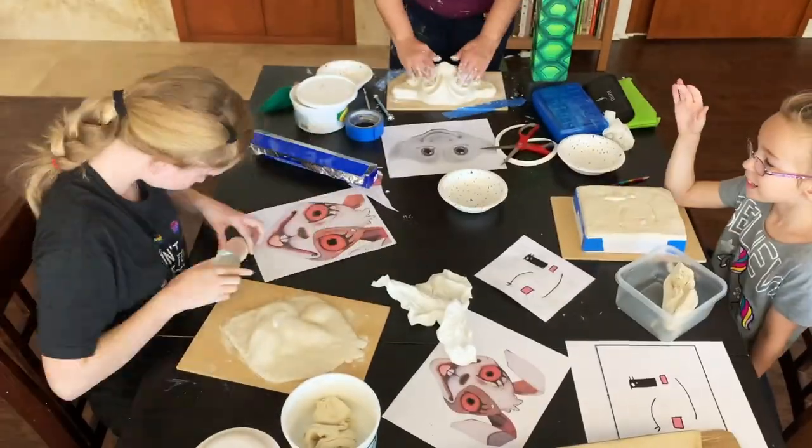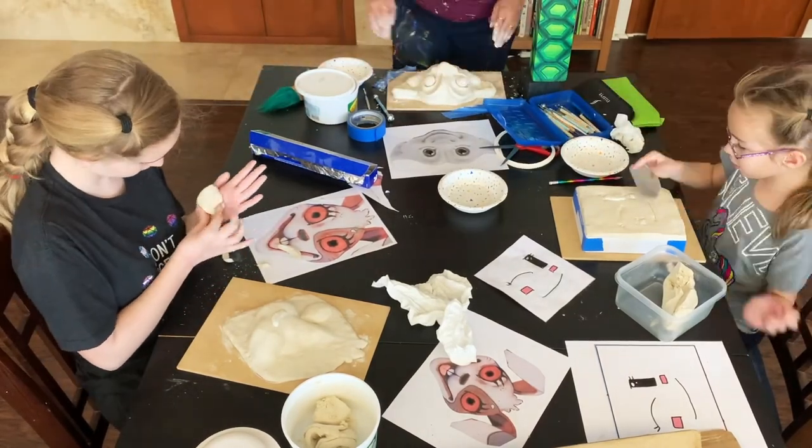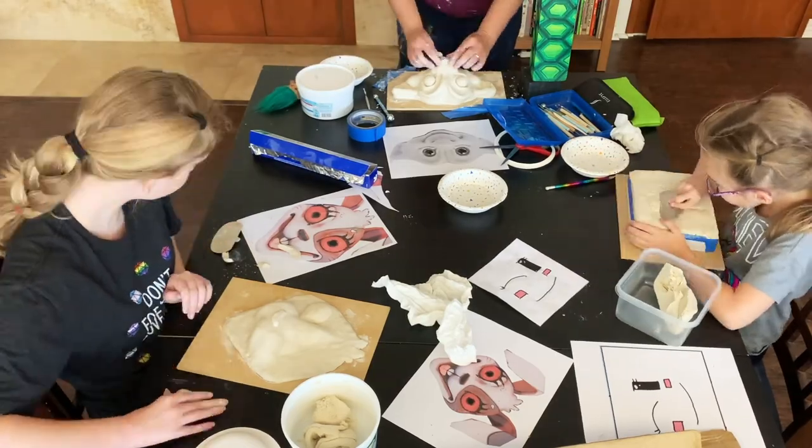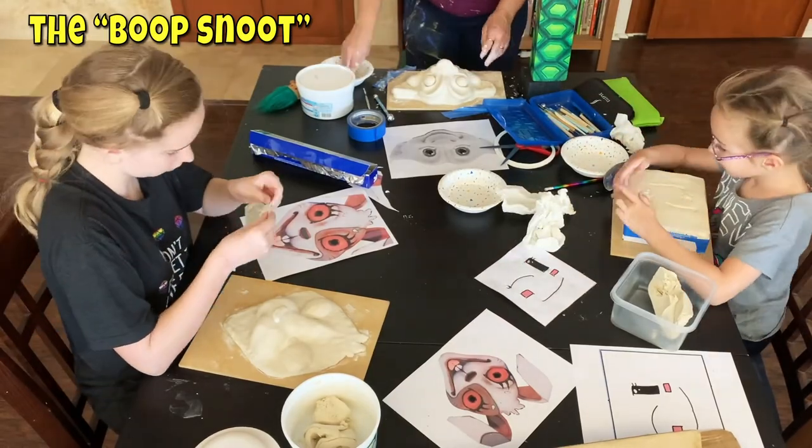Then I cut out the eyelids because those are kind of sticky-outy. I layered it up, and the nose — what do you call the nose? The boop snoot. Yeah, boop snoot. You got a little boop snoot, and I got to boop it.